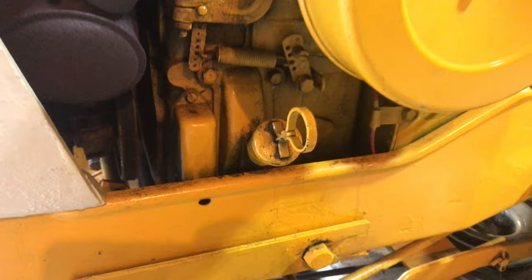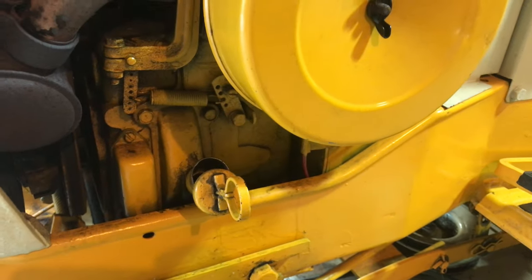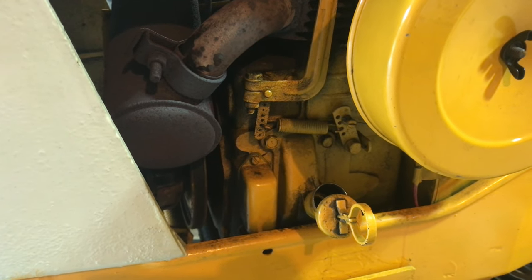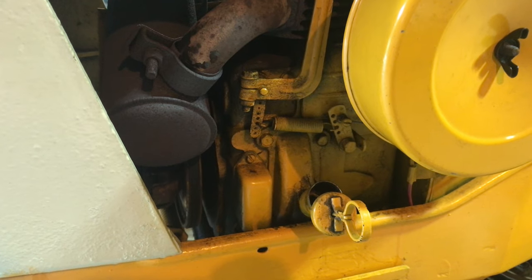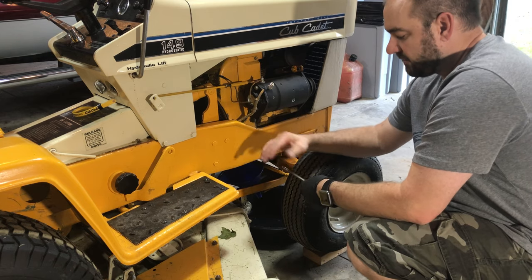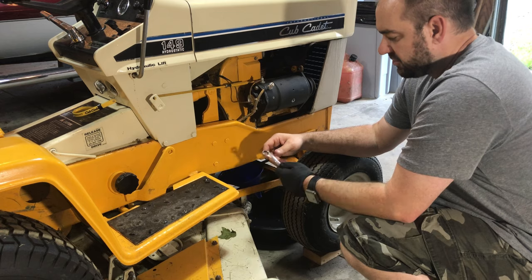I'm going to go ahead and pull the dipstick out just so that it can breathe — it will drain a little bit better. The engine is warm just from pulling it in here; it's not hot, I haven't been out mowing for hours, but just warm enough that the oil will drain a little bit faster without burning me. I've got my glove on my left hand. My right hand isn't gloved because I need to turn the camera on and off, and it's hard to do with gloves on.